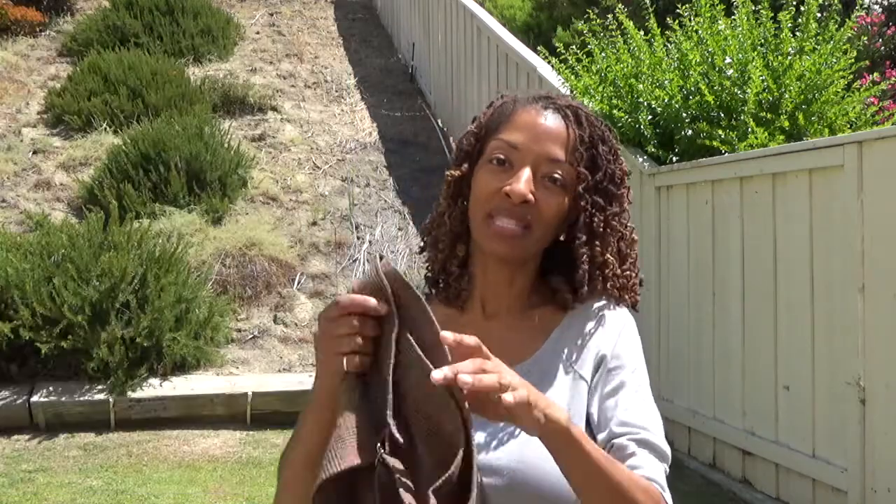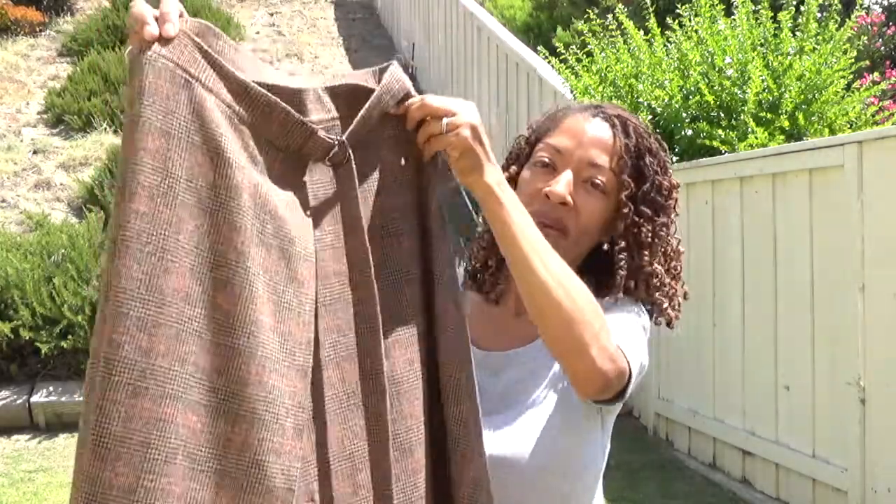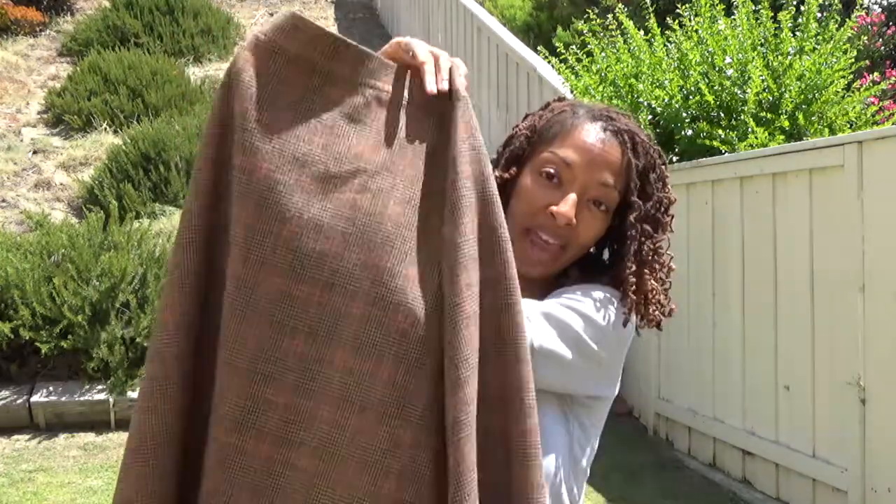Today I will be sharing with you a wool wrap skirt that I made. It is Simplicity 8746, and I made it in this plaid fabric. Let me show you the back.